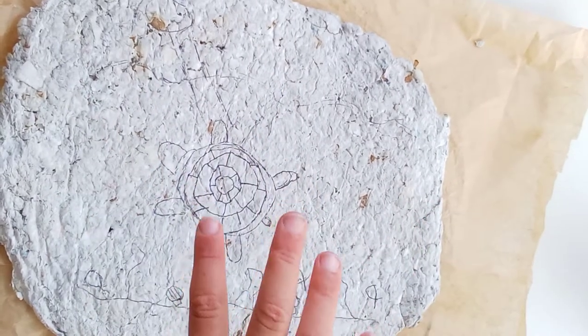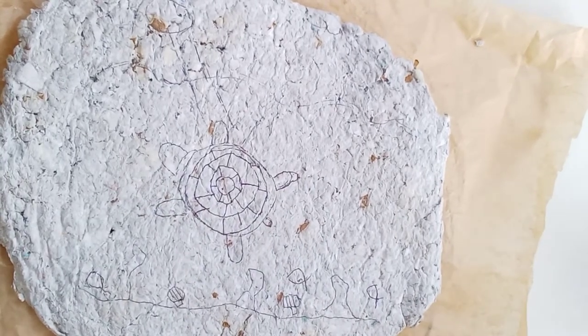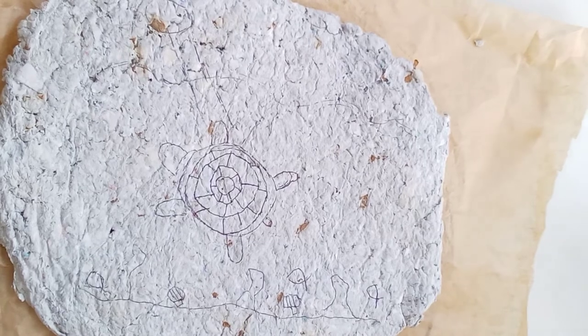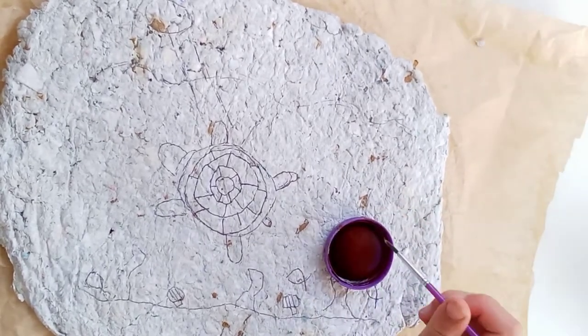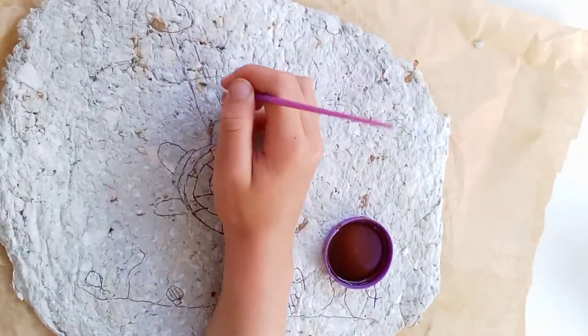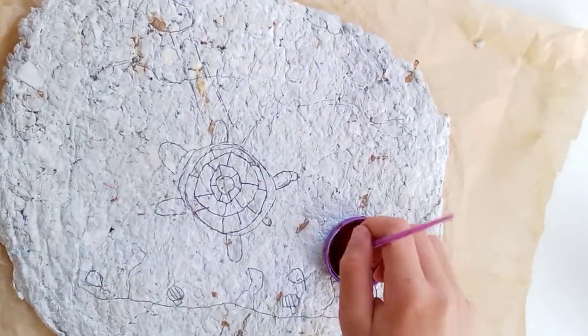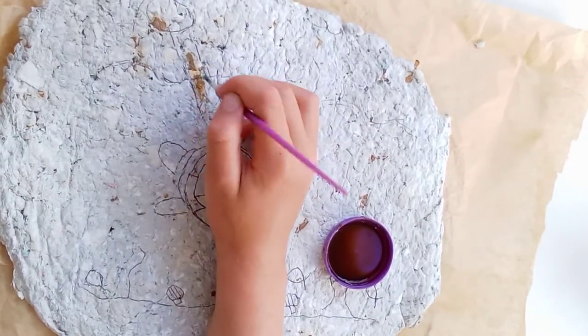Now start painting your design with your coffee colors. I'll let you listen to the music and watch the video — this was such a fun craft to do, and it really is time-consuming, so if you're bored at home it is a great craft.